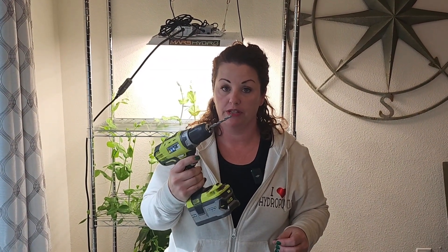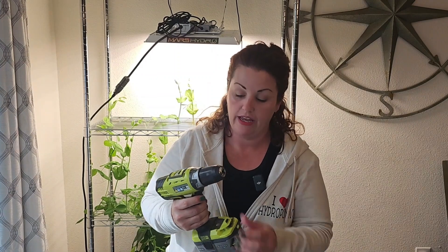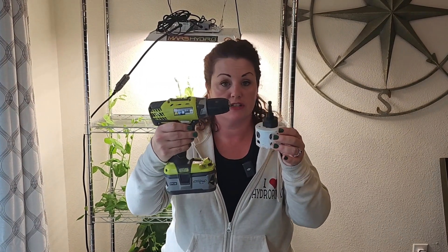Three inch hole saw — this is the size that I use for my rails. Sometimes I use four inches but I use a three inch for this. You can also buy these on Amazon. They should have a connector piece which adapts to your power drill and it screws on like this. You're going to need a power drill — something that will let you drill into the rails for one part of this process, and for the other part you'll be attaching your three inch hole saw to it. As long as your power drill accepts this, you should just need the one.